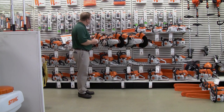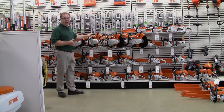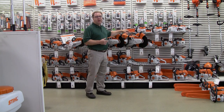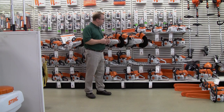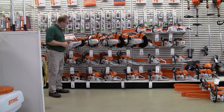Available in different models. The 14-inch is by far the most popular — the TS-420 — but they've also now included the TS-500i, which has a fuel injected engine for more torque and more power. The TS-700 comes with a 16-inch blade for those deeper concrete cuts where you need the larger blade. They've also developed an electric version — a battery powered electric model.